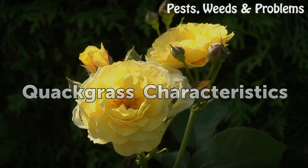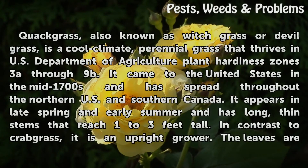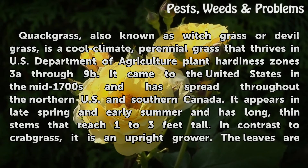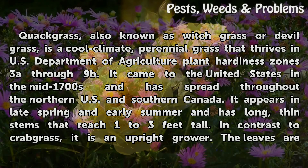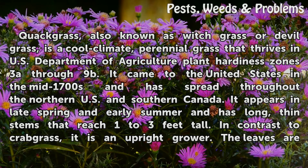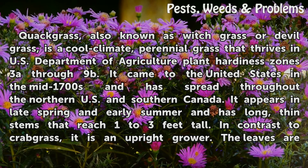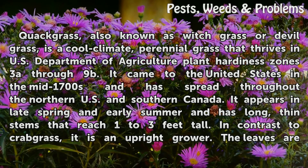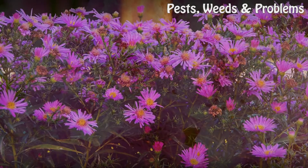Quackgrass Characteristics. Quackgrass, also known as witchgrass or devilgrass, is a cool climate perennial grass that thrives in USDA Plant Hardiness Zones 3a through 9b. It came to the United States in the mid-1700s and has spread throughout the northern U.S. and southern Canada. It appears in late spring and early summer, with long thin stems that reach 1 to 3 feet tall. In contrast to crabgrass, it is an upright grower.